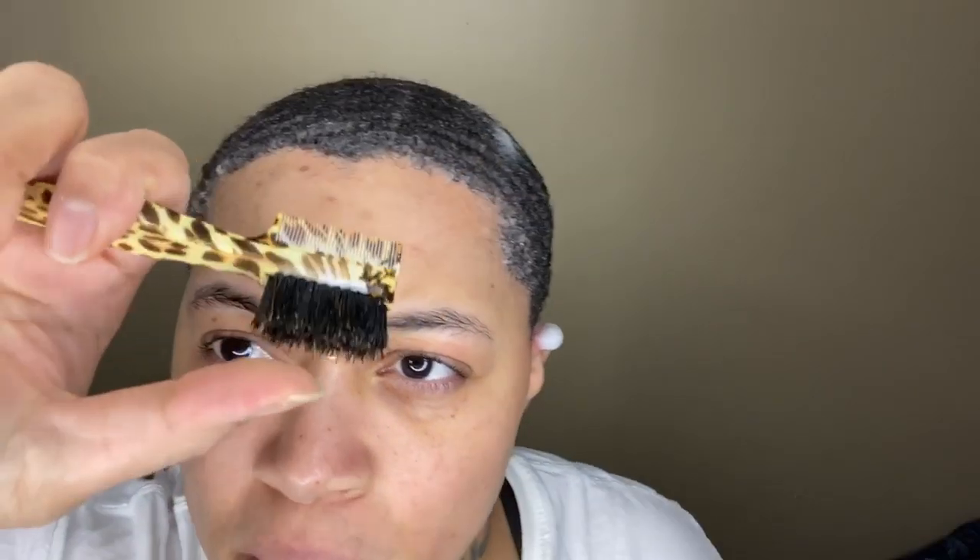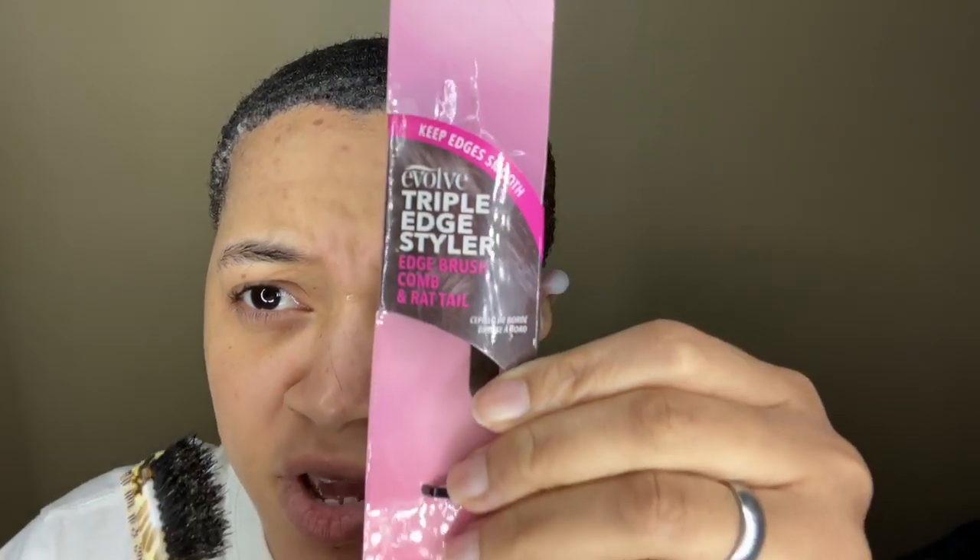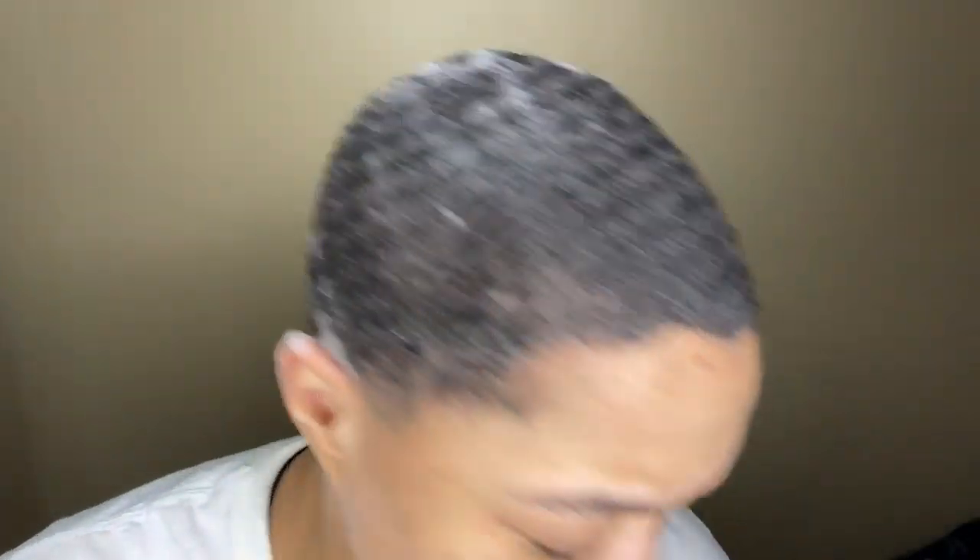Let me put y'all hip to this. This is a bore brush on one end — pretty firm too. And it has a comb on the other end, and it also has a rat tail at the end. This is a triple edge styler by Evolve — edge brush, comb, and rat tail.